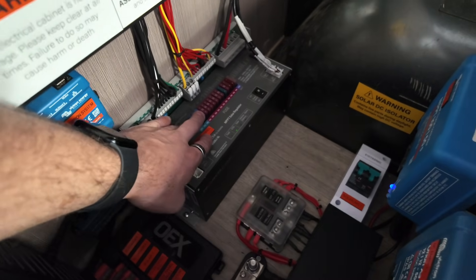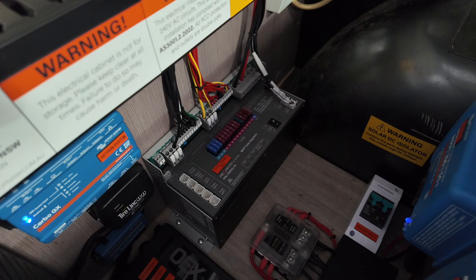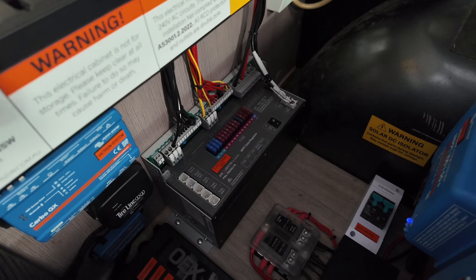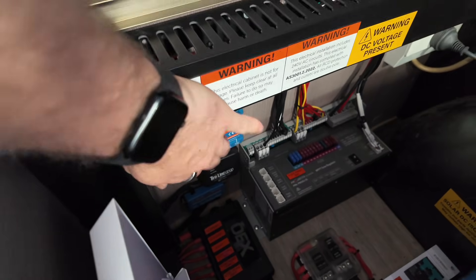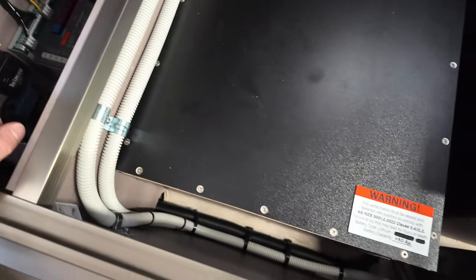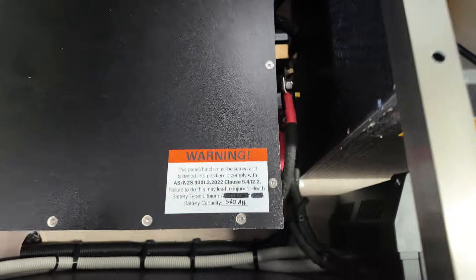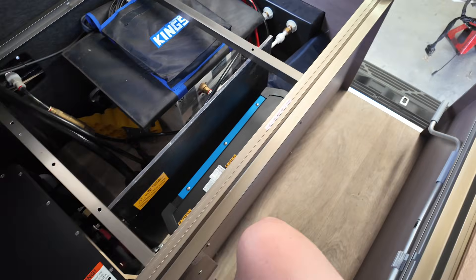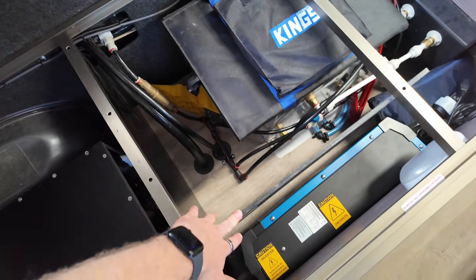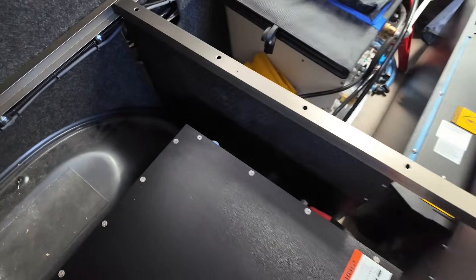We have a midi fuse panel down here with our negative busbar, and another small fuse panel looking after our Victron components. We've kept the original three-switch panel which does the isolation power, water pump, and hot water system. The servo unit is up here, with our sealed battery box, a 300-amp manual reset circuit breaker, our shunt, and a 3kVA Multiplus inverter-charger.